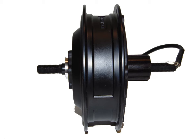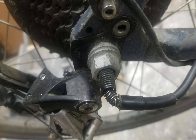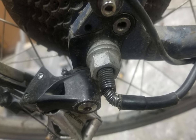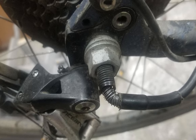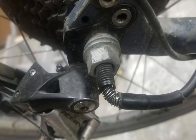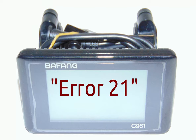This video gives an overview of how to fix a Bafang rear hub motor when you've got damage where the cable enters the hub. The first sign of trouble on this e-bike was that the information display stopped showing the speed and started reporting error code 21.